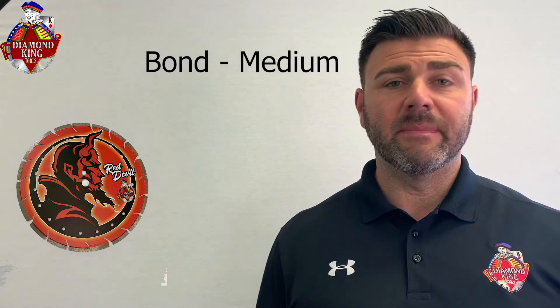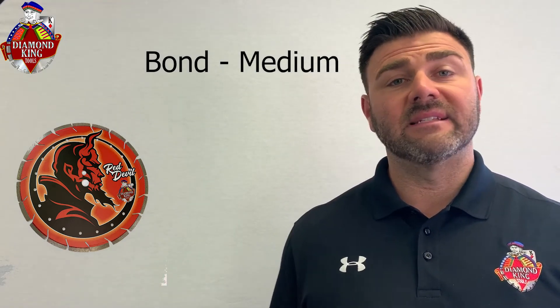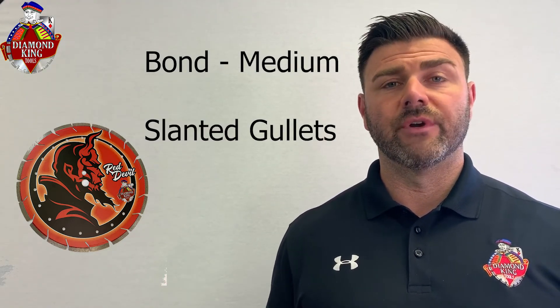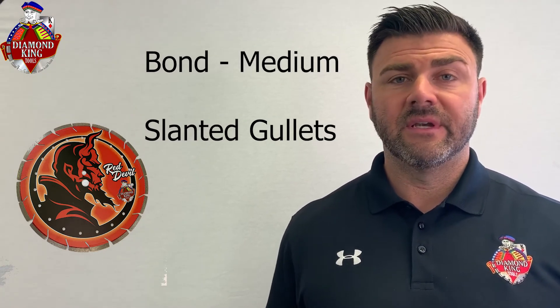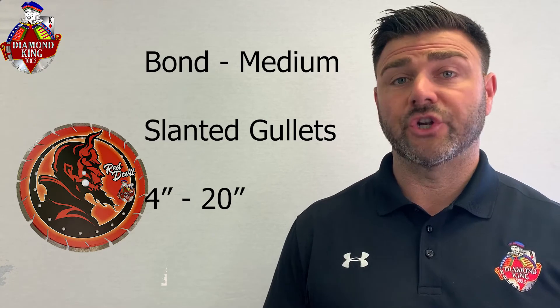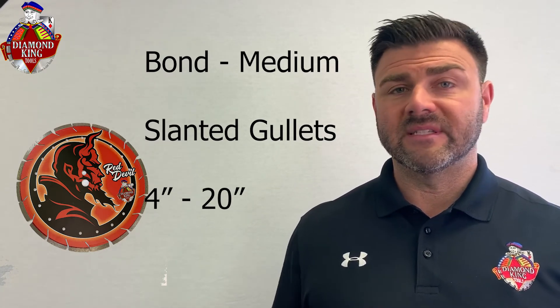The bond on the Red Devil blade is right down the middle — as medium of a bond as you can get. It has slanted gullets, which allow for really aggressive cutting through all those different types of materials. We carry that in a 4-inch all the way up to a 20-inch, and 16-inch is really the last size you can cut effectively and safely on a handheld gas saw.